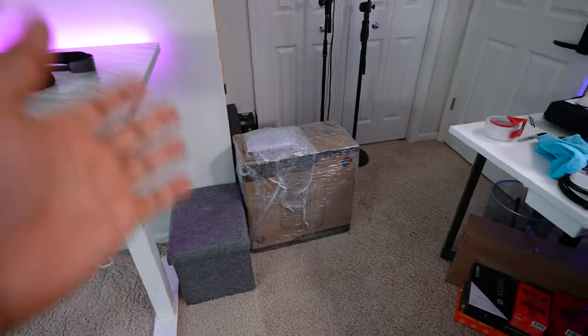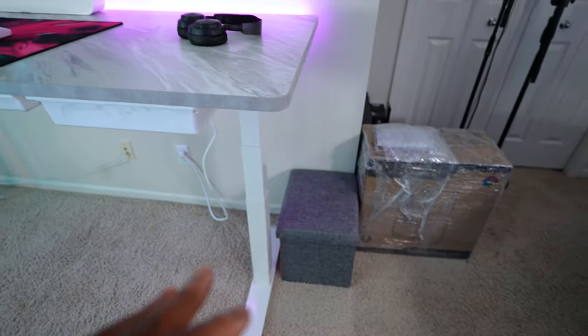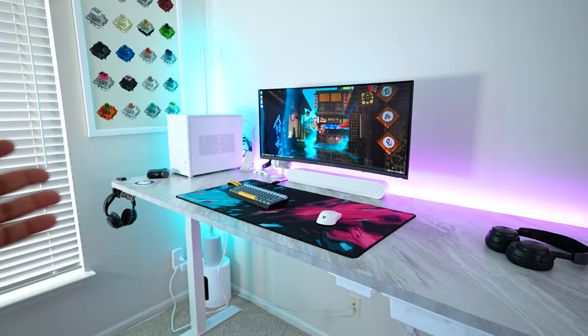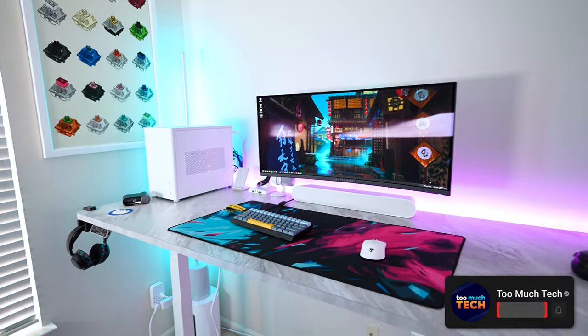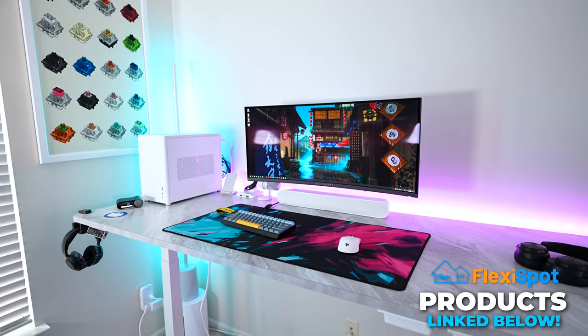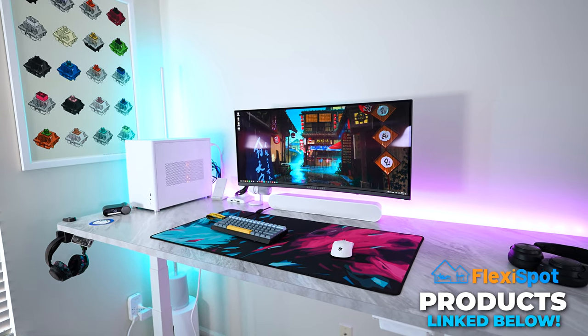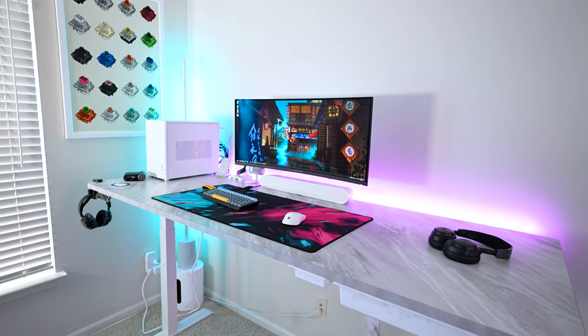I also put some extra storage under the desk for easy access, plus a PC I'm shipping out soon, some giveaways, and a little box for quick throwaway storage. And that's it! Thank you for watching. If you're curious about anything mentioned in this video, I'll have links in the description below, including a link to our sponsor FlexiSpot. It does help support the channel, so be sure to check them out. I'll see you in the next video.